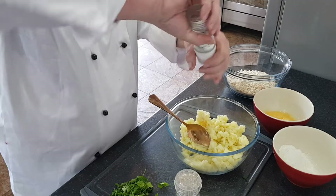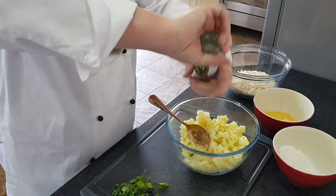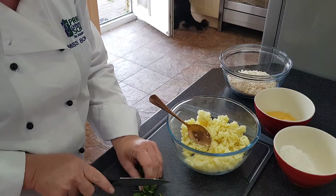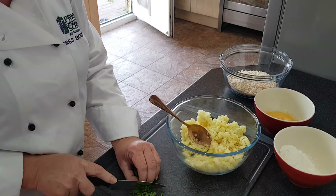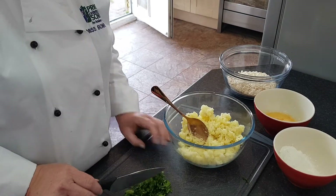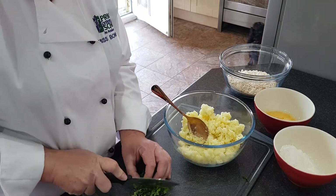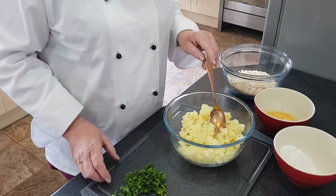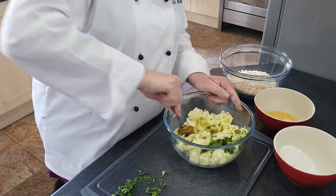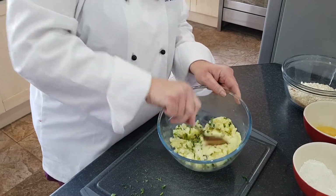Into my bowl I'm adding lots of nice freshly ground pepper, and I'm finely chopping some parsley. I've just roughly cut the parsley really small and then I'm going to put my parsley in with my potato and stir the parsley and the pepper through well.